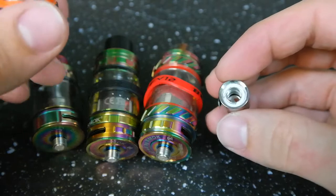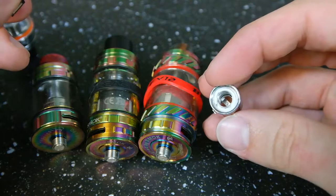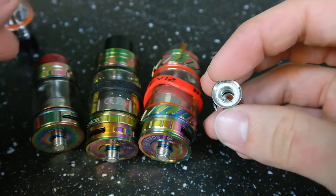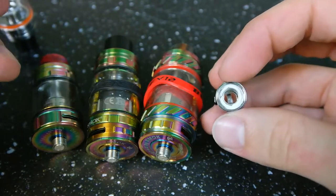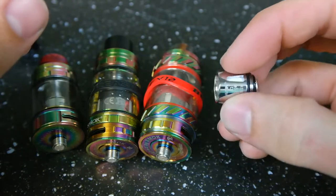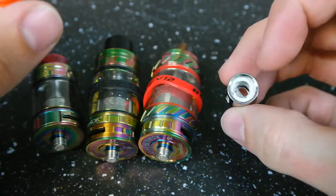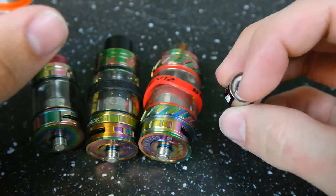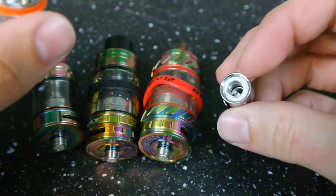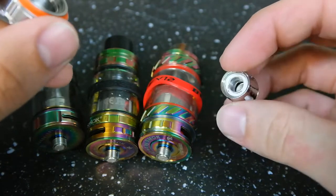There are a couple different kinds that are a little less common and lower-powered. The T6 triple-core is going to be the most powerful. A lot of people think it's going to be the T8 because it has the most coils, but since you're working with a really limited space, in the quad-core the coils get a little bit smaller because they have to cram them in. On the triple-core the coils can be a little bit bigger, and that allows you to have a little bit more airflow and a little bit more power.